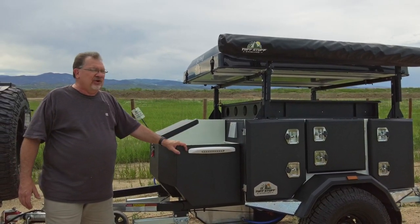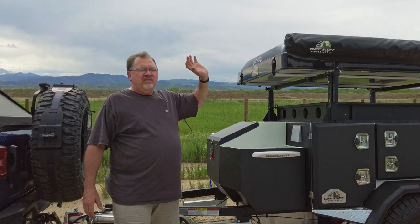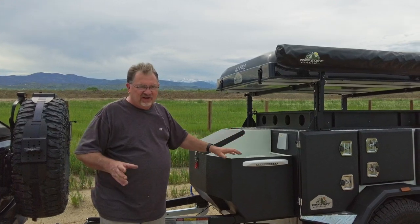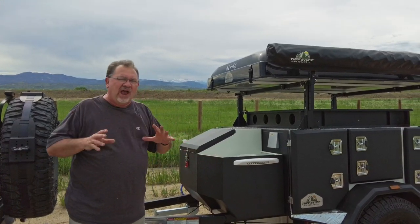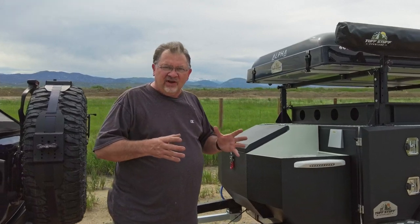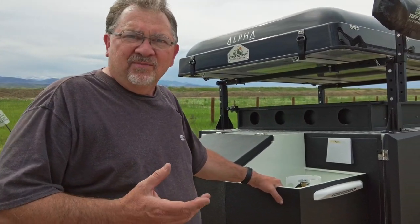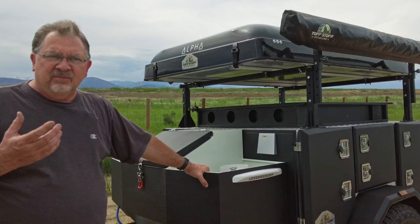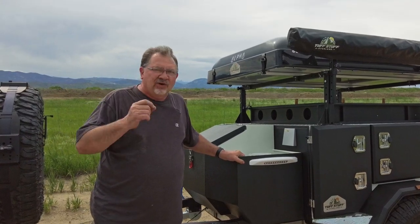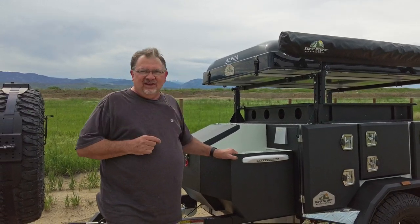This thing absolutely will hold up. It is a rooftop tent — the Tough Stuff Overland Alpha. Amazing tent, and in another video we'll do a complete walkthrough of everything on here. But this video is really about why we made the decision we did. The pop-up trailers just didn't seem rugged enough for us. The square drops and teardrops didn't feel like they had the room we wanted. This trailer is absolutely perfect for our lifestyle — it may not be for yours, but for our lifestyle this thing is amazing.